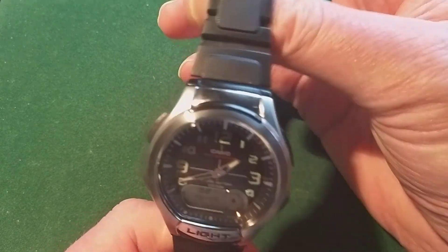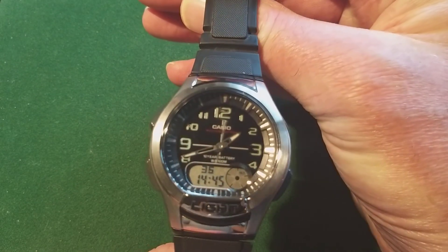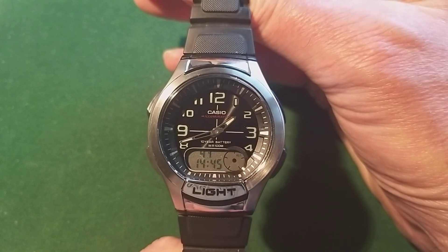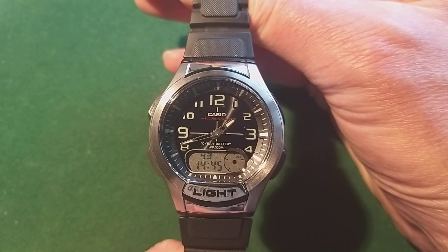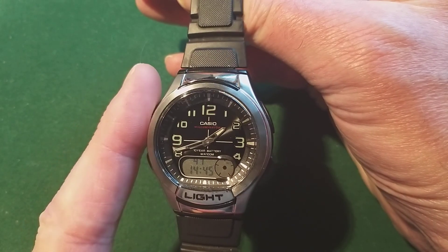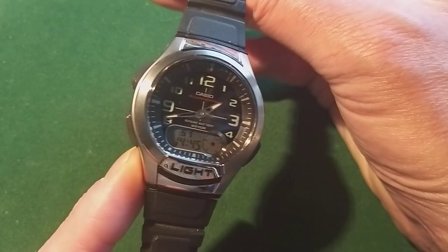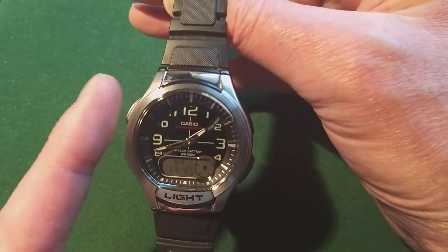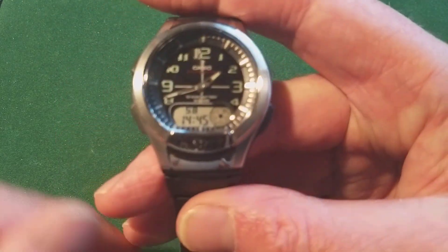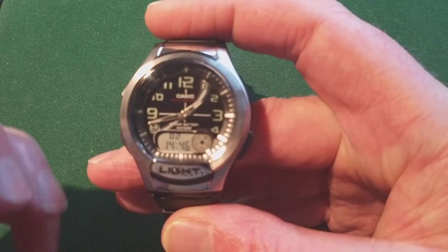If you want to set the time — I wanted to set the time before I started making this video and I found out that I had no clue how to set the analog hands. That is actually done by pushing the A button, the B button, the C button, and the D button. It's very interesting, but you can find that in the manual.